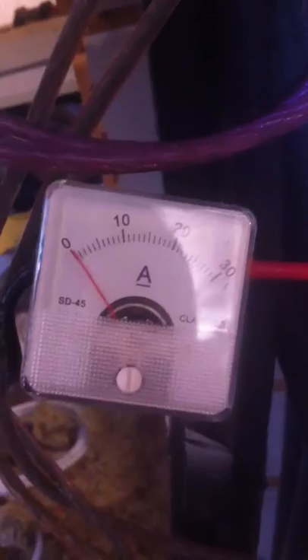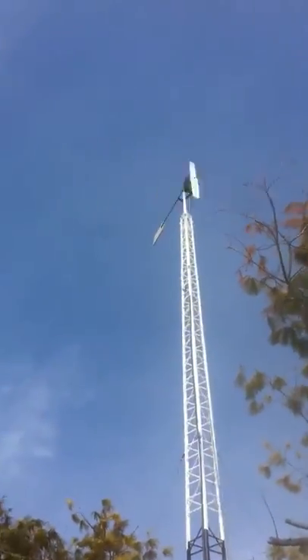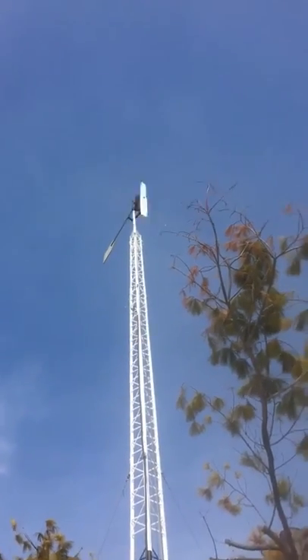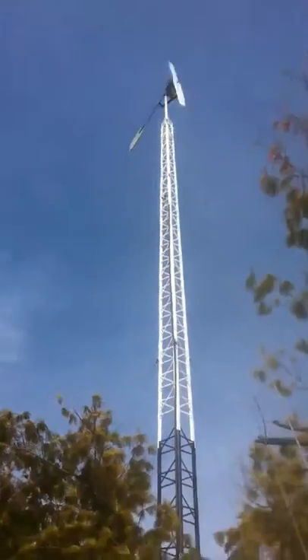There isn't enough wind to even move a flag. Here's the turbine — still got the prop on there. It's geared up two to one mechanically and then geared up again electronically with that three-phase transformer. The trees are hardly moving.